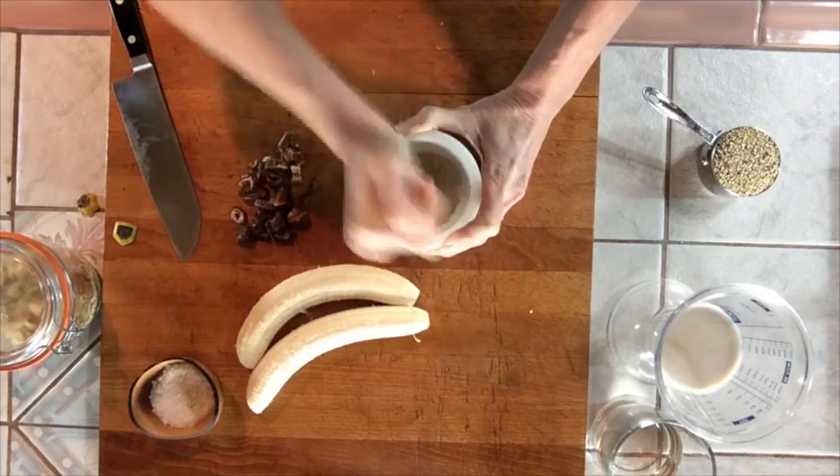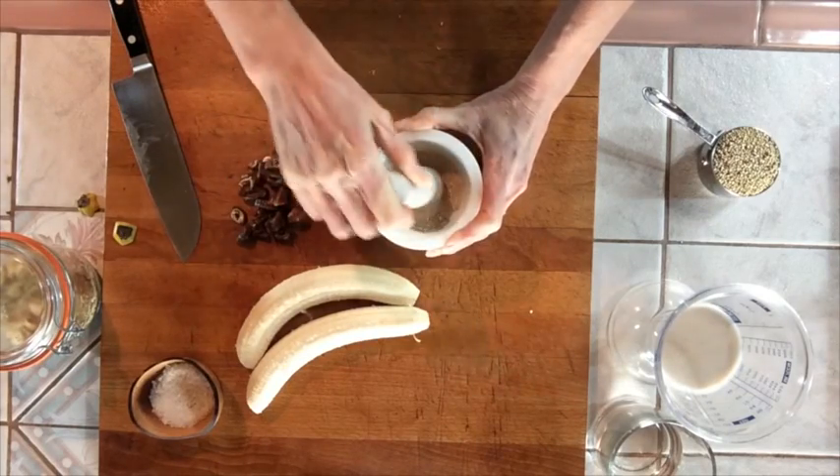It's easier to use cardamom powder, but nothing quite matches freshly ground spices.